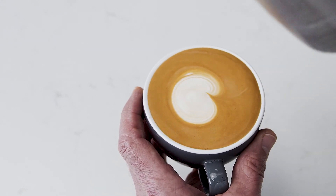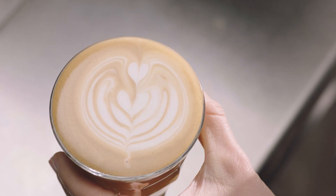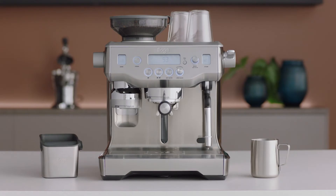So you finish with a dot, but this is the first step in creating the heart, the tulip, and the rosetta. Good luck with your journey!